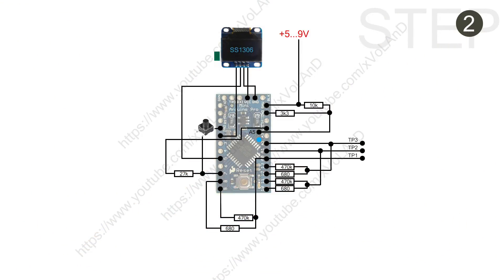The next step is to assemble the circuit scheme you can see on your screen. How you will do it — it all depends on your imagination.